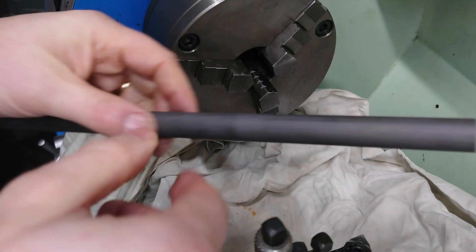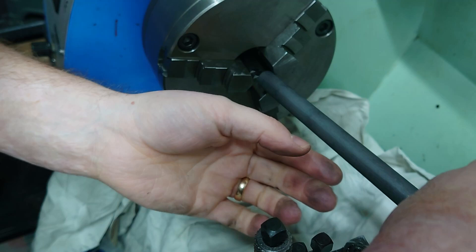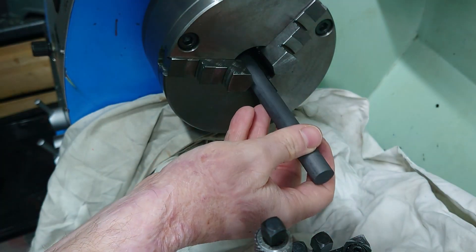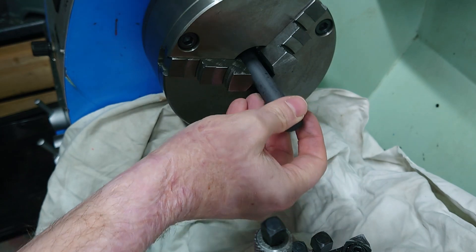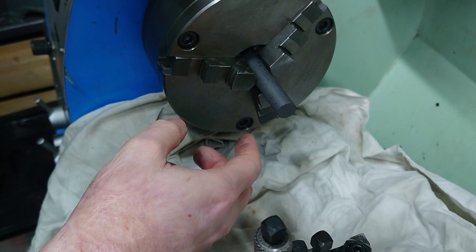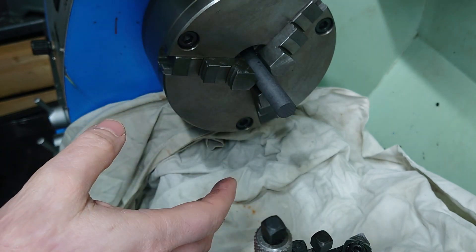I've got a cloth down to protect my newly cleaned lathe, but you should do it whether it's newly cleaned or not because graphite — this stuff is graphite clay — so it's obviously got lots of other stuff in it which is probably quite abrasive, even though graphite itself is a lubricant.